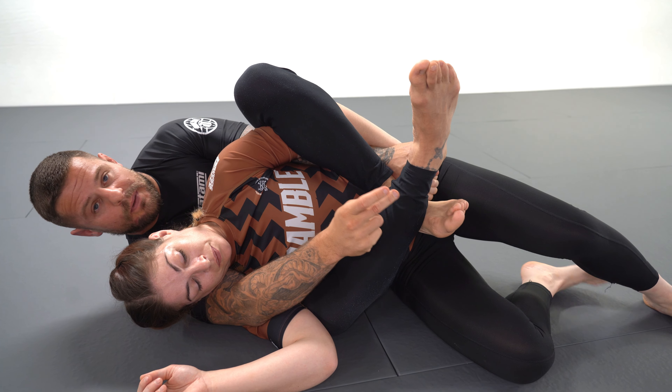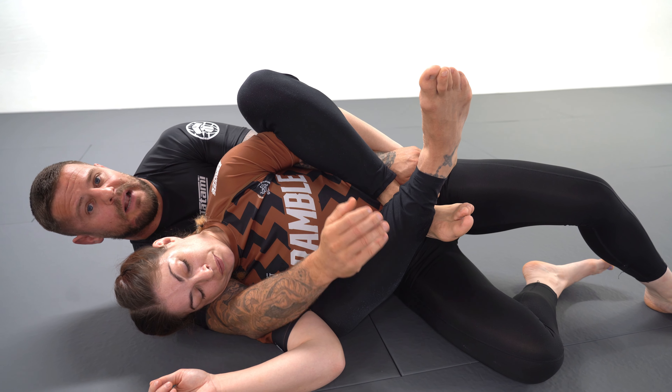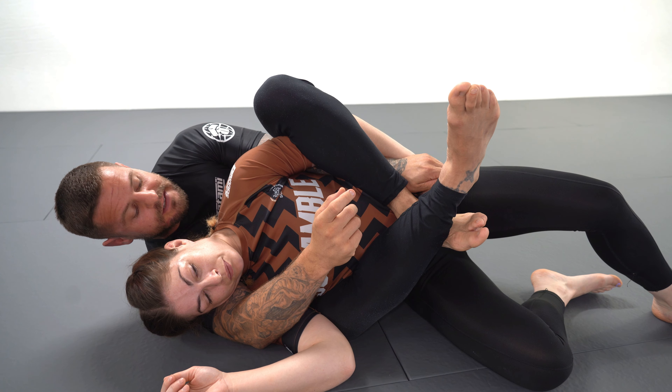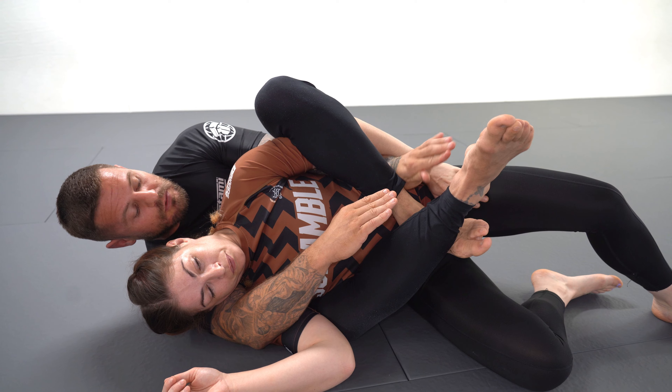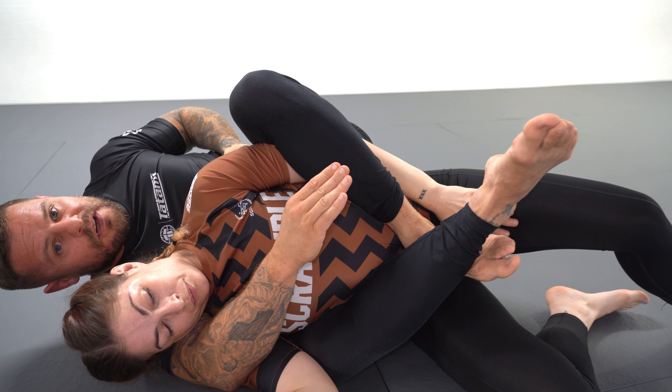Ideally, I want to cross my feet up here, in a position where my feet are above my training partner's belt line. This makes it hard for them to go into counter foot locks and different techniques. A little trick for freeing your hand: rotate your thumb up towards the ceiling and just slide your hand out.